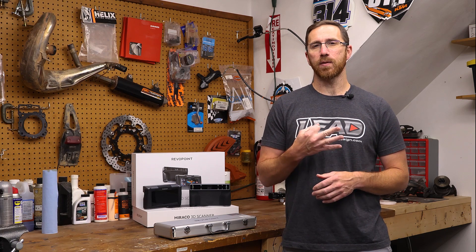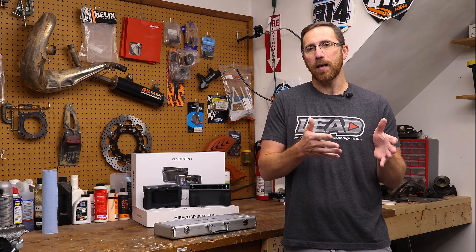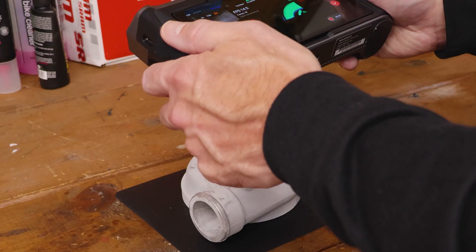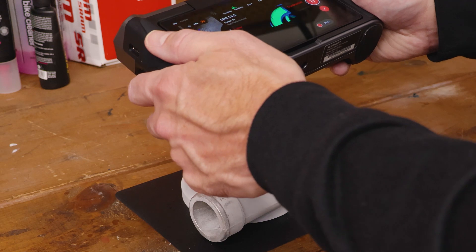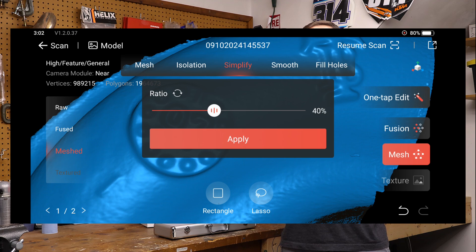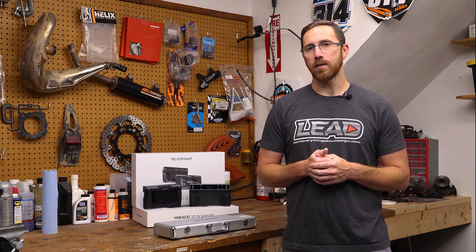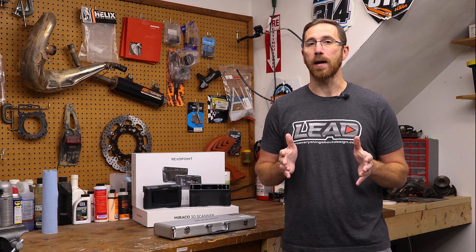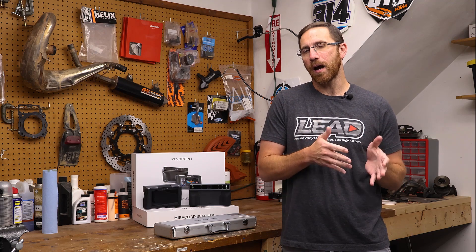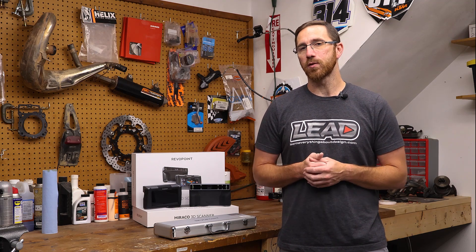There are three main differences or changes to this new version of the Morocco. The first change is an IR optical zoom — we have 1.5x and 2x zoom that we can use, and that helps us capture smaller details. In addition to that, they've updated the calibration board for near mode, and if you've ever used any 3D scanner before, the calibration is going to have a huge impact on the quality of the scan. The improvements to the IR optical zoom and the updated calibration board help when capturing those smaller details.